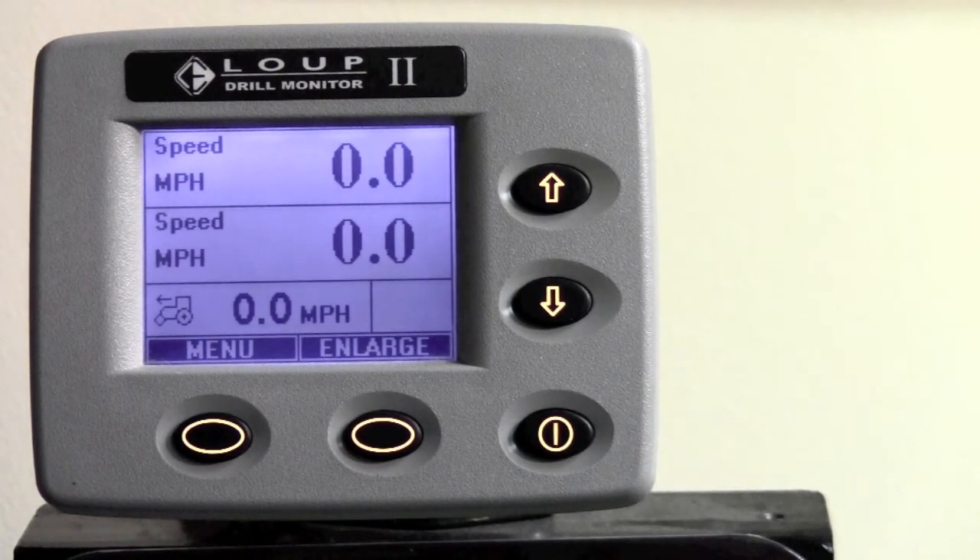When they are done calibrating, it will come to the main startup screen and you will see three speed readouts — two on the top two displays and one on your lower display that will always read speed. At this point, the installation is complete.